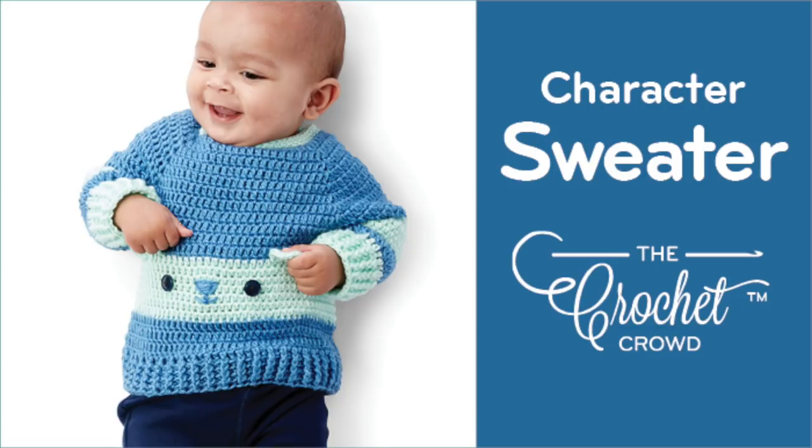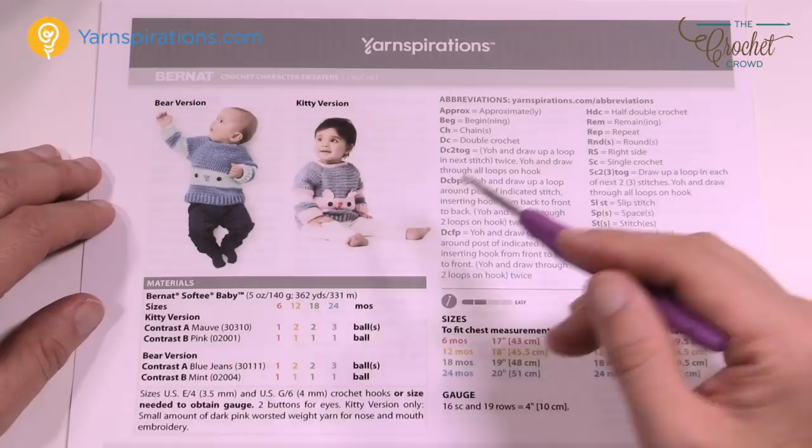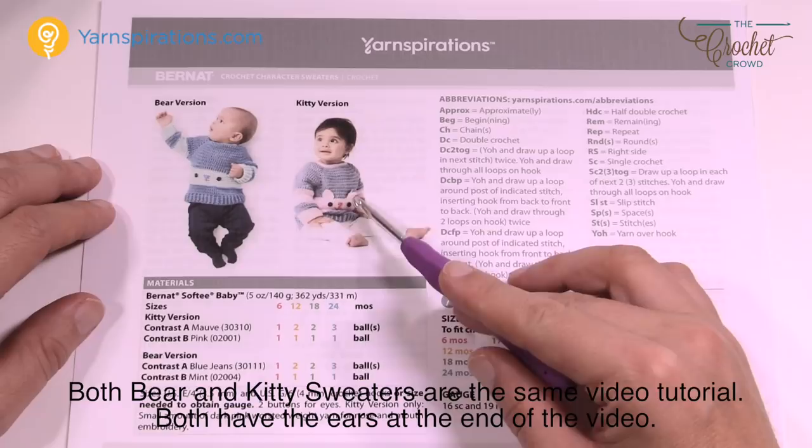Welcome back to The Crochet Crowd as well as my friends over at Yarnspirations.com. I'm your host Mikey. Today we're going to do the character sweaters. These are both the exact same sweater, just colored differently, and the cat has some ears. I'll do the cat ears at the end of this tutorial, but both sweaters are the same.